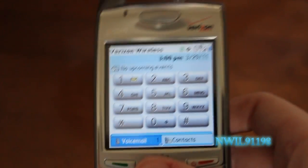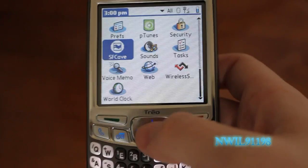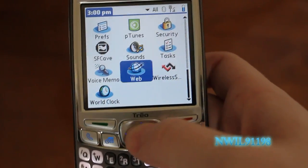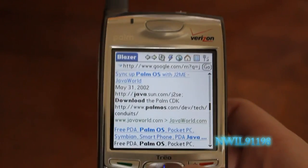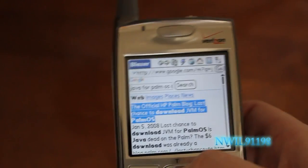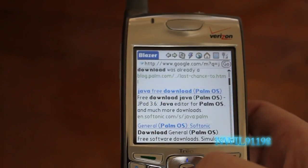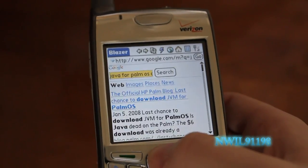The only problem with this is you don't get a great web browser. You get the standard Palm OS Blazer web browser, which is okay — it's not the best. You can't pinch to zoom or anything. And you have to pay $30 a month for a data plan just to have this phone, and they're pretty much just charging you because it says 'smart' on the box.